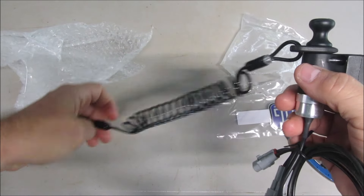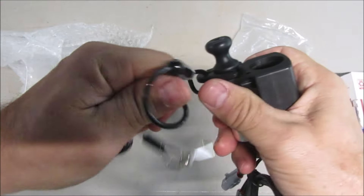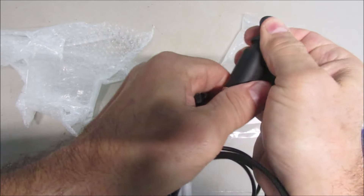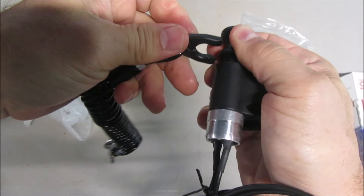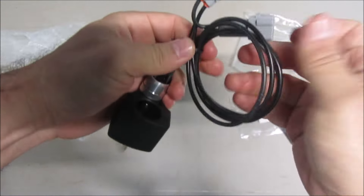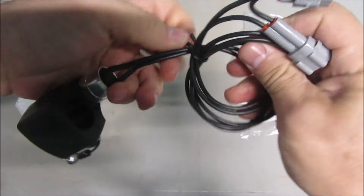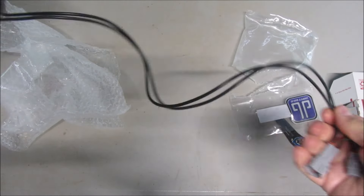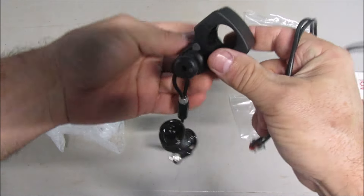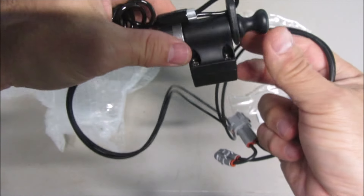So you hook this to yourself. If you fall off your bike or you get further away, it kills the engine. Let's put it back in. Slide it in like that. Looks like you just hook it up in line. And it's a pretty long wire. Looks like this part you put onto your handlebars.